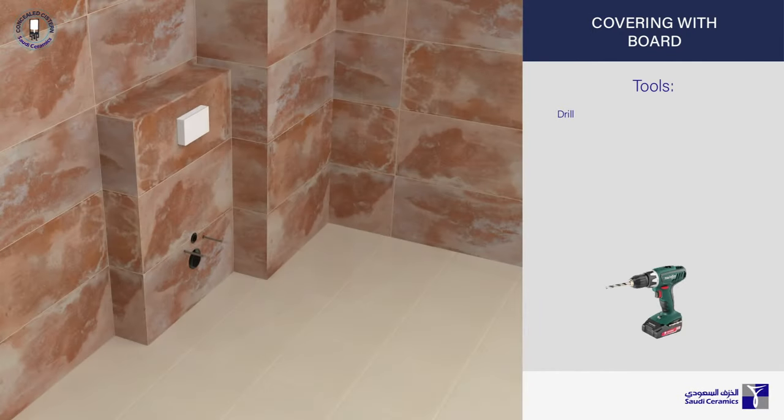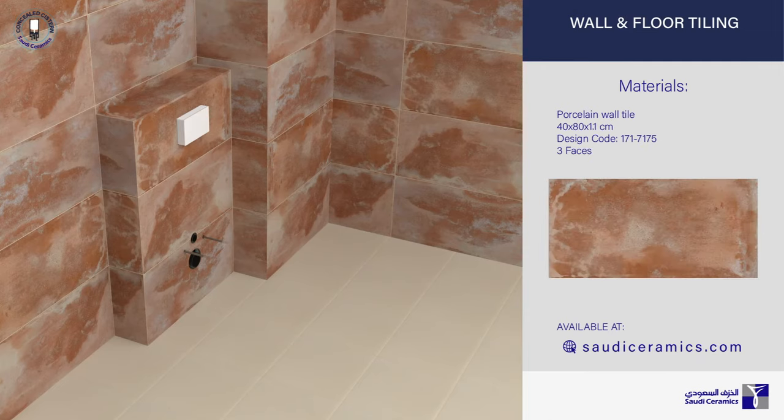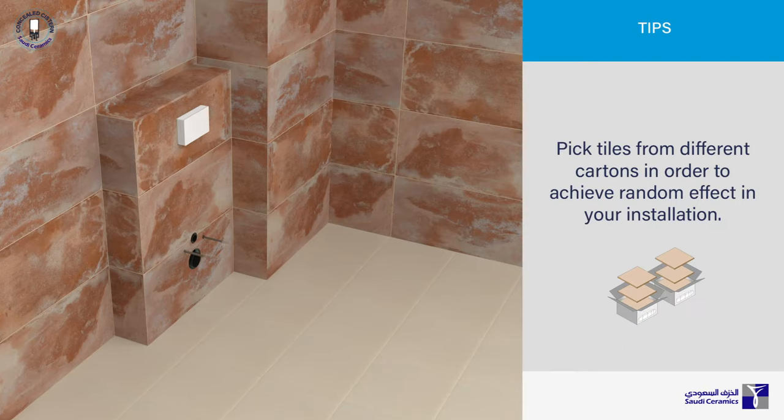The thickness of the covering depends on the materials used. Choose your tiles and begin fixing. Pick tiles from different cartons in order to achieve a random effect in your installation.